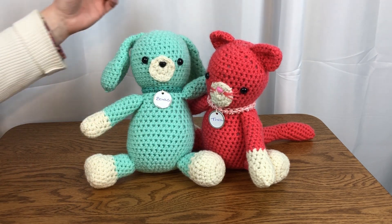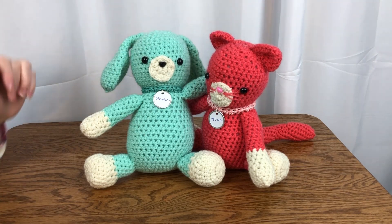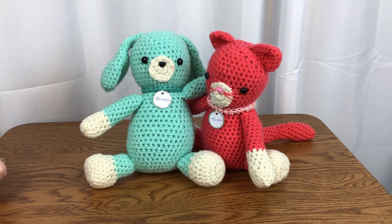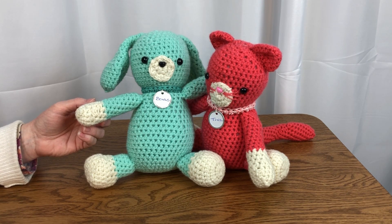I chose to follow the pattern and make them in this watermelon and mint yarn. You could also make them in more neutral colors like gray and tan, or any colors. These charming toys are brought to us by Sarah Zimmerman from Repeat Crafter Me.